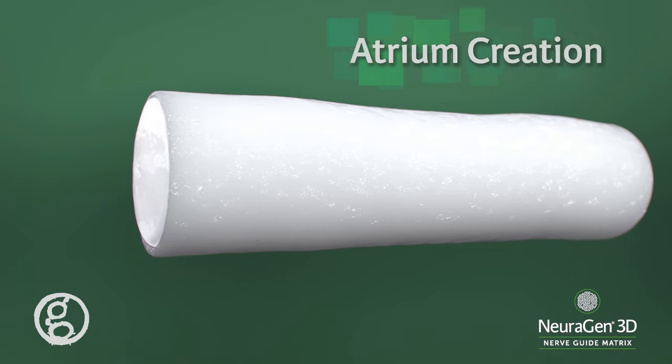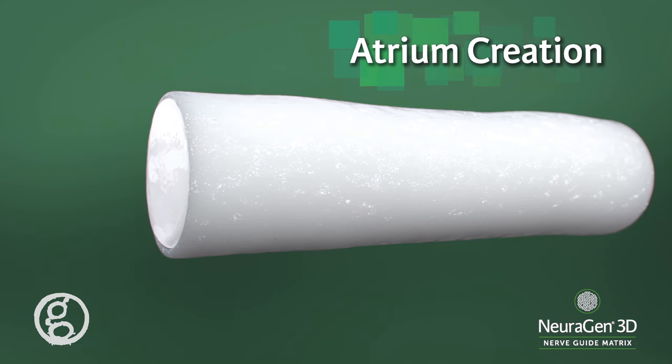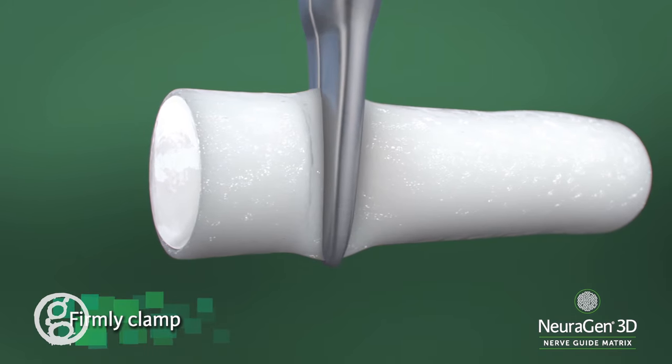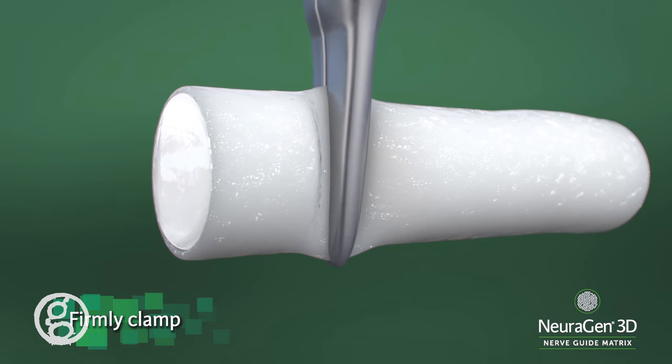In order to create an atrium for insertion of the nerve end into the Neurogen 3D nerve guide matrix, firmly clamp the product with a hemostat or needle holder at a distance at least one millimeter greater than the diameter of the nerve.